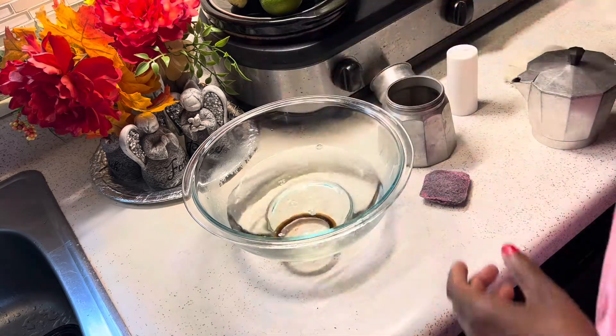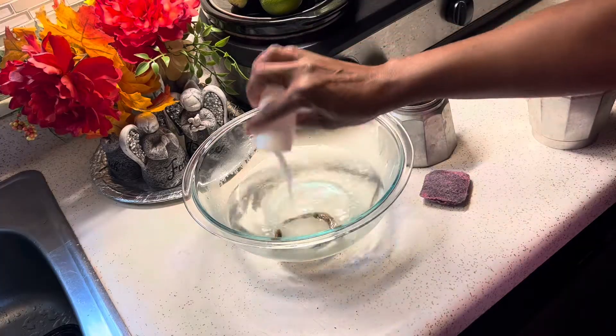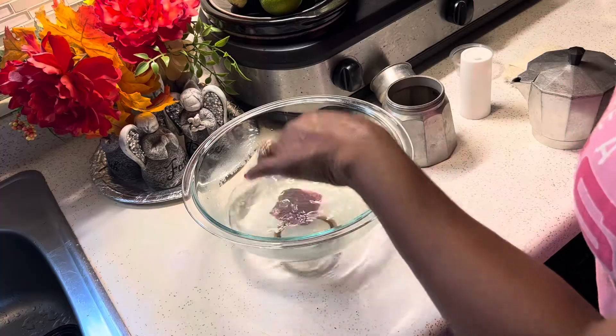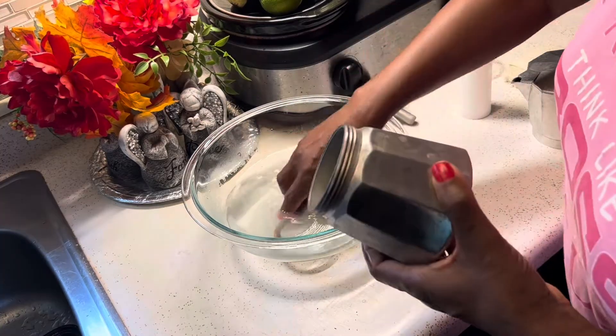So I'm adding my vinegar — two tablespoons of vinegar, and you can add more if you want. And I'm just pouring as much table salt as I think I'm going to need. Then I'm adding my brillo pad just to soften it up and wet it a little.